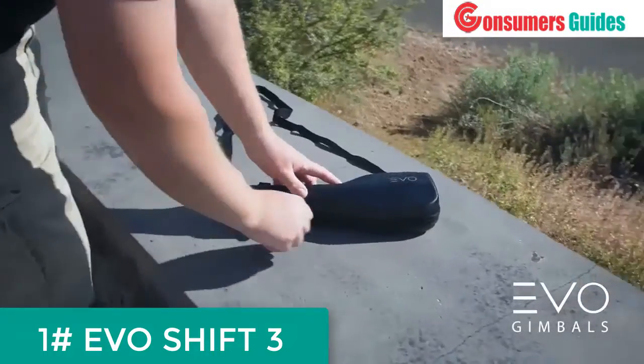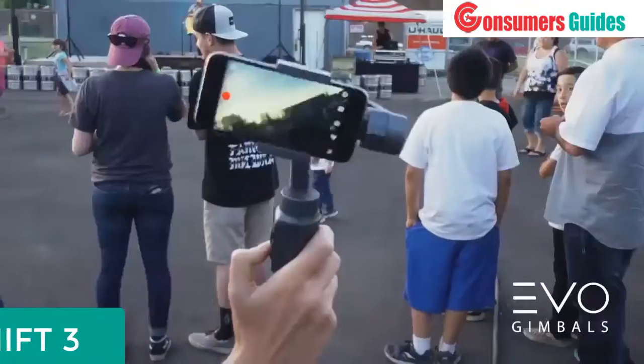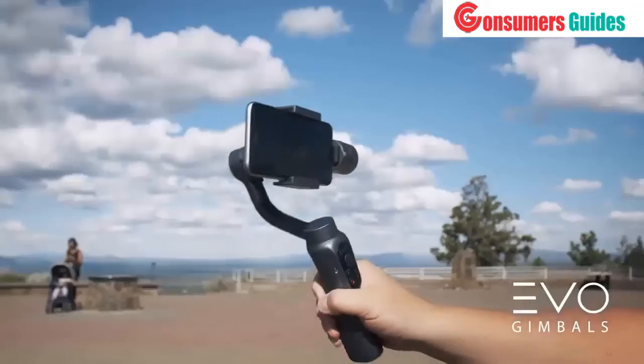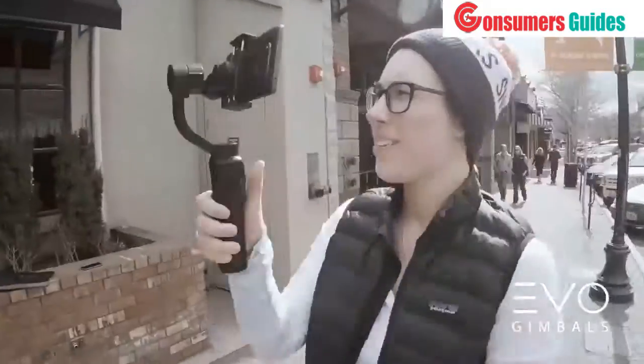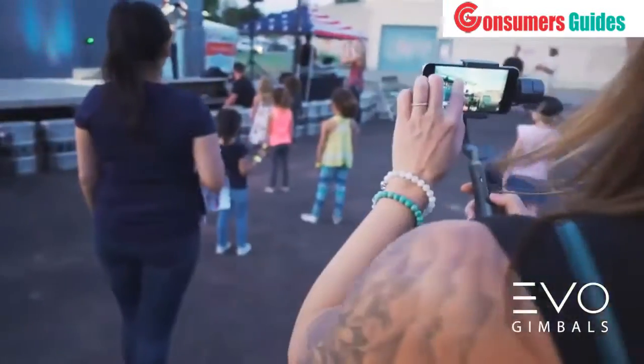EVO Gimbals is proud to introduce its newest product, the EVO Shift. The EVO Shift will transform your smartphone into a Hollywood-style steady cam and allow you to capture incredibly smooth video. The EVO Shift gimbal — finally, your videos are worth sharing.